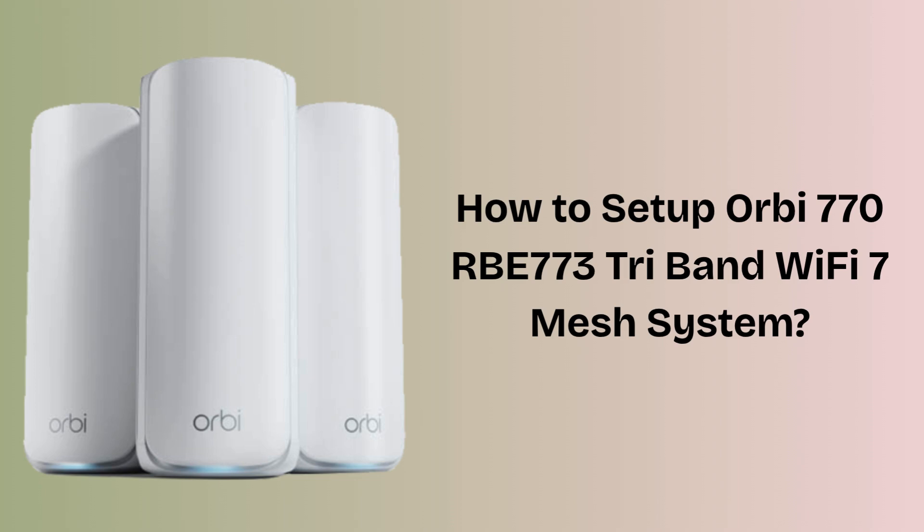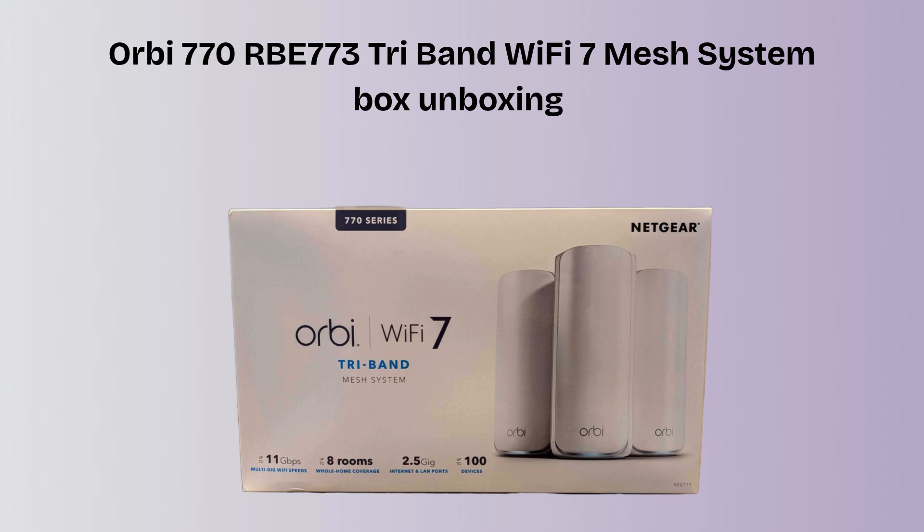I hope this video will prove helpful for you. First of all, unbox your Orbi router box. The Orbi 770RB773 Tri-Band Wi-Fi 7 Mesh System box includes one Wi-Fi 7 router, two satellites, three power adapters, one Ethernet cable, and a quick start guide. It's designed to deliver fast, whole-home Wi-Fi coverage up to 8,000 square feet.